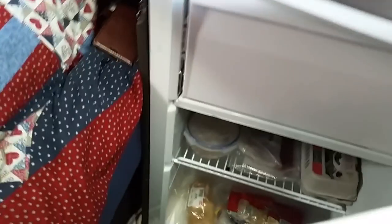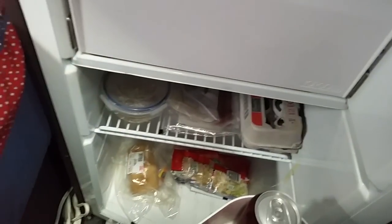Down here we have the refrigerator, which is awesome — jam-packed full of fresh food and raw ingredients. Don't forget the Dr Pepper — that's not raw, but it's still cool!